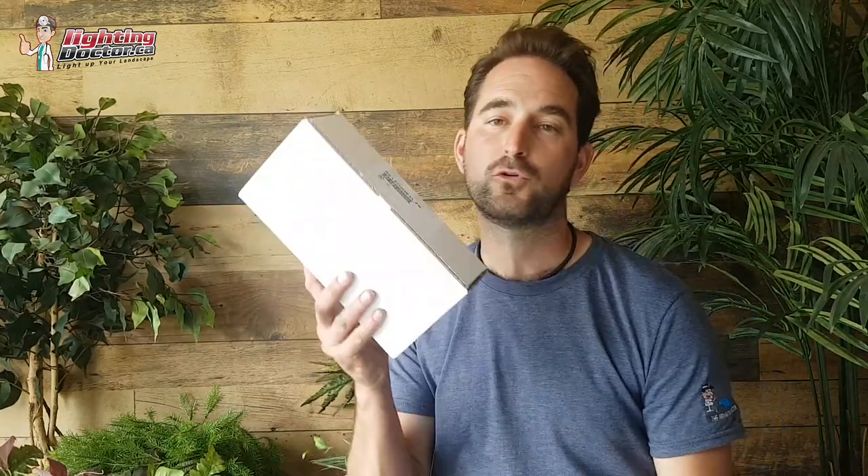Thanks so much for watching. I hope you got some great DIY landscape lighting tips. Please go to our website at lightingdoctor.ca and check out our how-to page — it's full of great resources from our podcast to our videos to our most frequently asked questions. Also check out our try-it-before-you-buy-a-light offer where you can get one of our premium quality up lights and a King Innovation Insta Light battery pack, run those lights on your property for 14 days, and if you don't love it, send it back for a full refund. Thanks for watching — please leave a comment, we love your feedback.